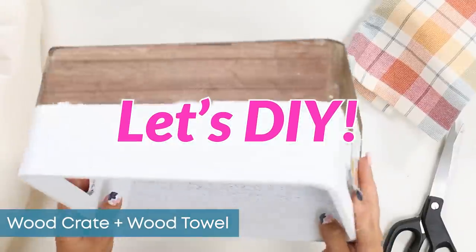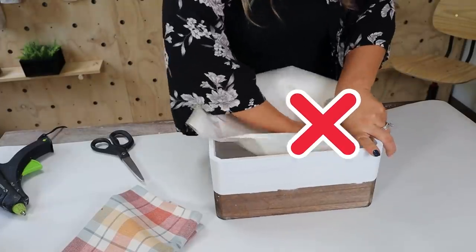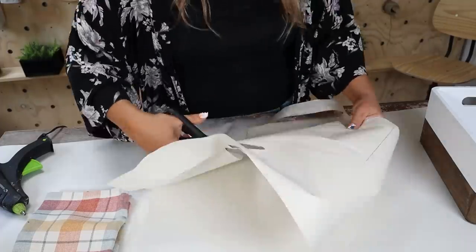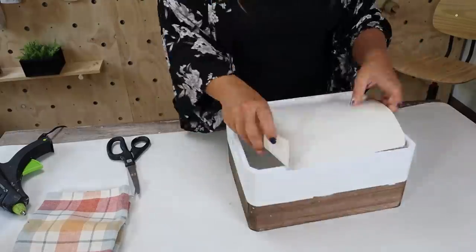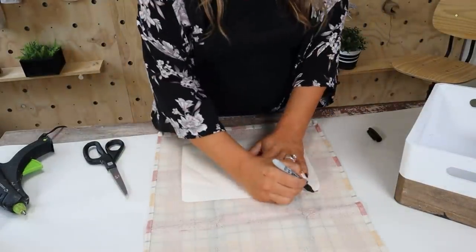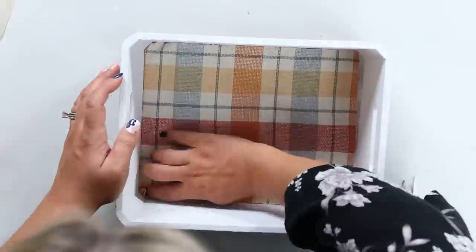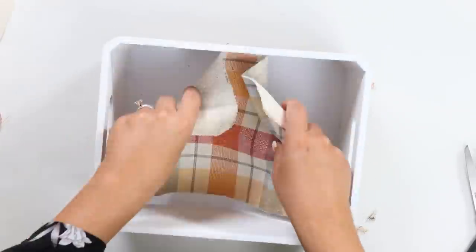Let's DIY this crate. I wanted to measure the bottom, so I started by putting some craft paper inside, but it was just wrinkling up and tearing. So instead I traced around the base of the crate and cut that out to use as a template. I put that paper inside and continued to cut it so it fits perfectly — this gives me the template I need for my dish towel. I laid out the dish towel and put the template on the back to trace around it. After putting it in I still had to do some additional cutting since some corners were rounded, so I rounded those off until it fit great.